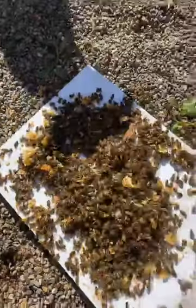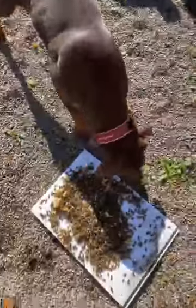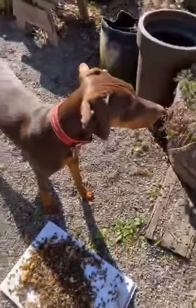No doubt the queen's not in there. This is Penny — say hi, Penny. It's her first excursion into the bee yard. Don't eat them!